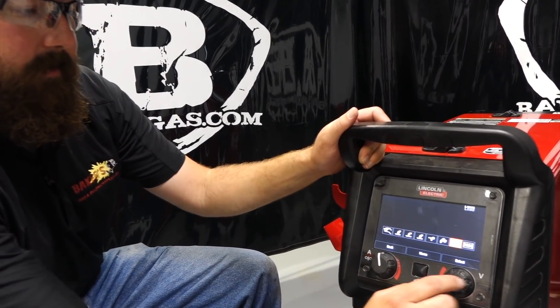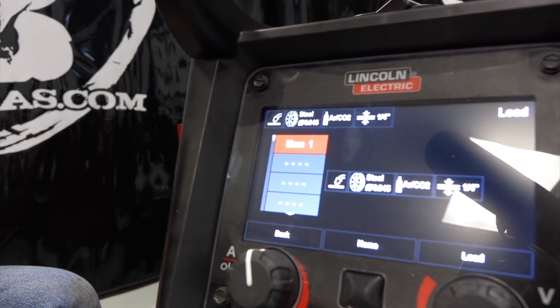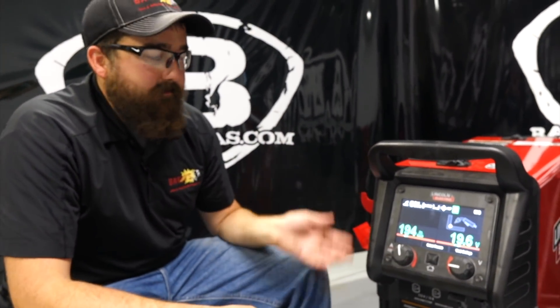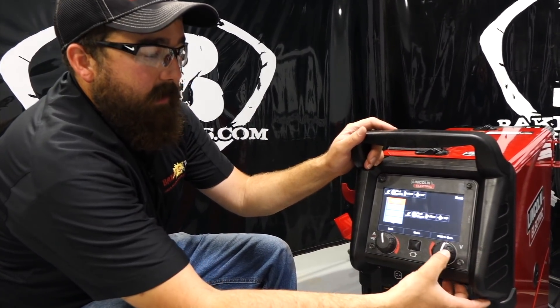When you hold Save, it saves your settings under the Load section. If we go back to the home screen and go down to Load, you can select Memory 1 — that's the one we just saved. Load it and it brings those settings right back up. So if you love a setting and you have multiple users on this machine, each welder can save their own parameters. Welder number one saves to Memory 1, welder number two on afternoon shift saves to Memory 2. That's a neat function of this machine.